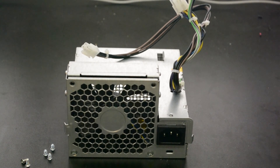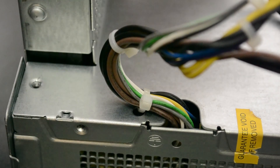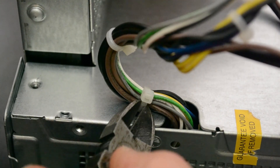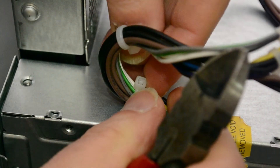One last thing — the bundle of wires coming out of the top of the power supply are actually held in place on the top plate by a wire tie or zip tie, so you have to very carefully cut that. That's just so that we can take the case off and leave the wires alone.